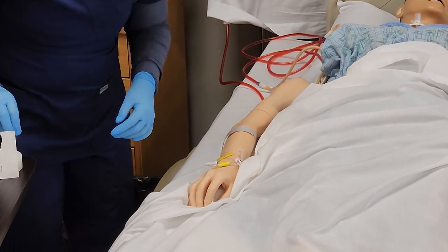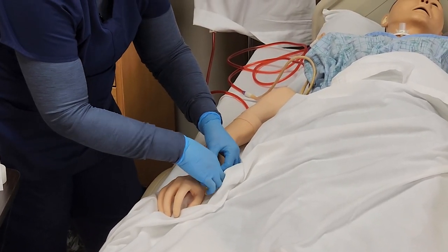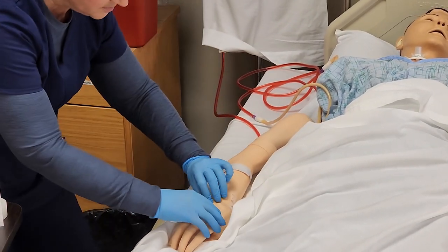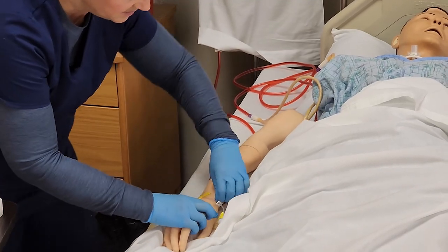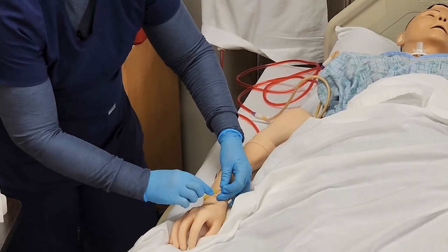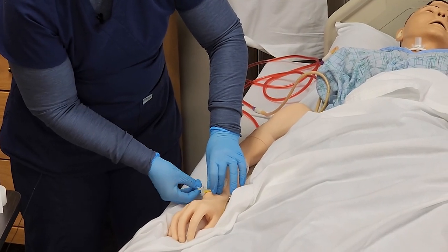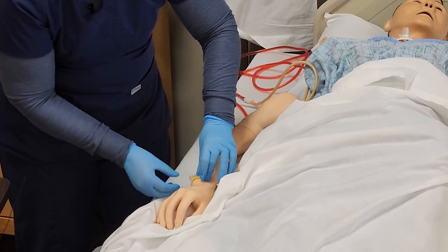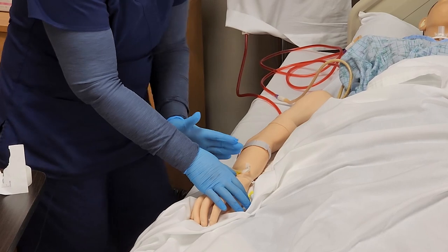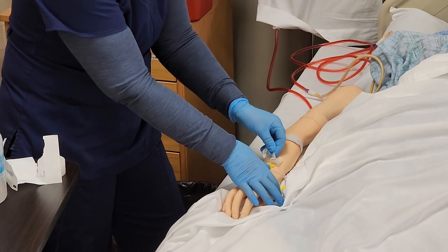Now I have to work on pulling off the adhesive. I'm going to loosen the edges — sometimes they're pretty sticky, and you could use an adhesive remover if needed. As you're removing it, secure the IV catheter. Once I've loosened it, I want to make sure I'm pulling the dressing off in the same direction the IV is inserted. If you go against the direction, you risk pulling it out prematurely.